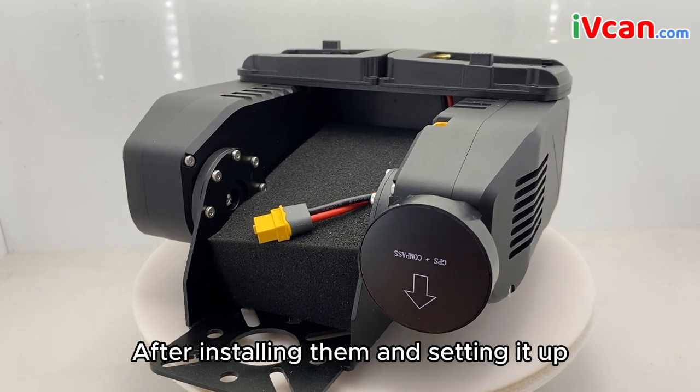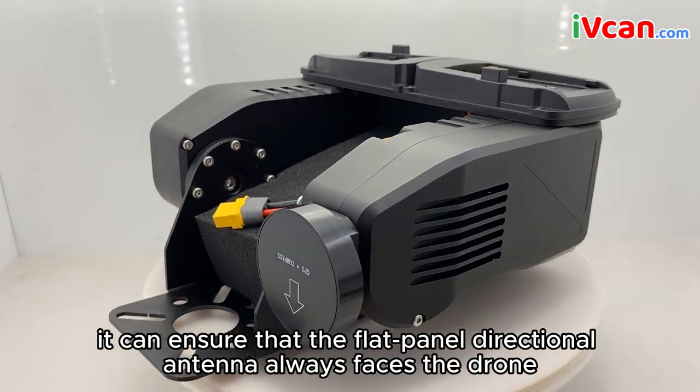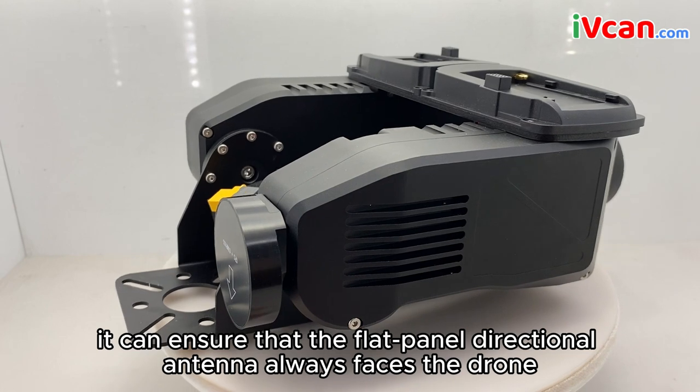After installing them and setting it up, it can ensure that the flat panel directional antenna always faces the drone.